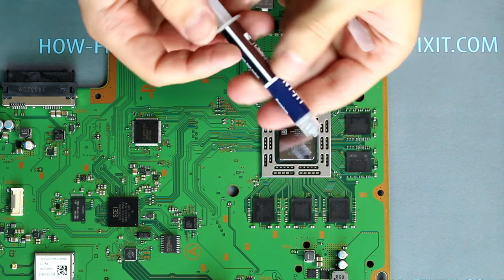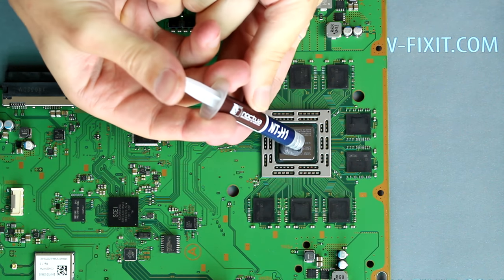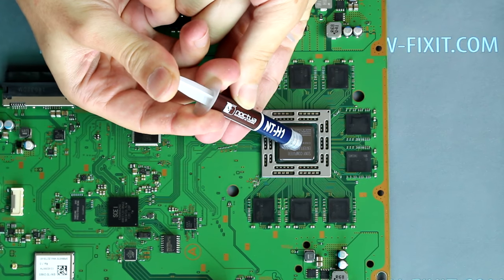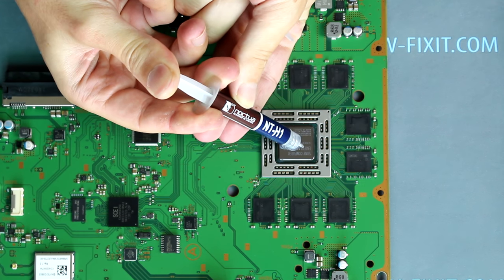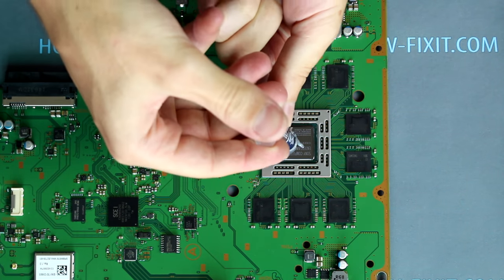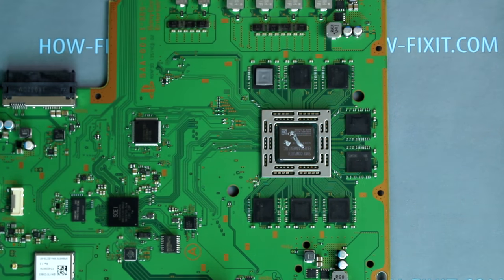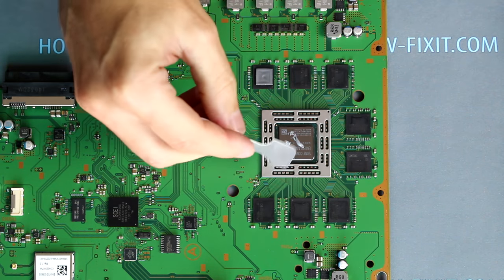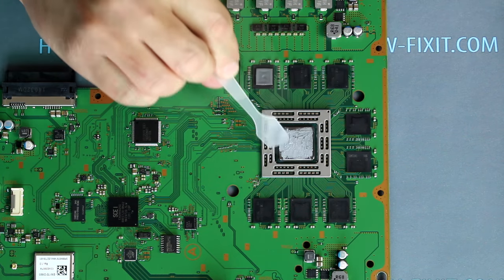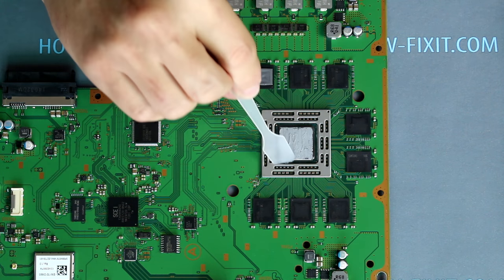Apply a small amount of thermal pads. To replace the thermal paste, I use Noctua NT-H1. In the description I left a link where you can buy thermal paste. Next, distribute the thermal paste over the entire surface of the CPU. Use a plastic or wooden object — not metal.